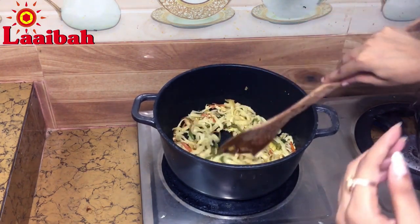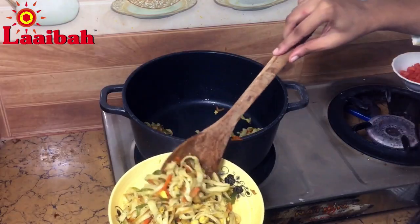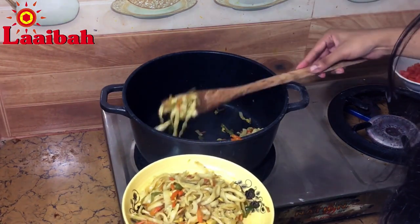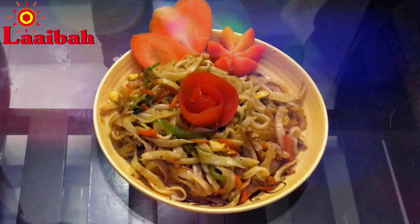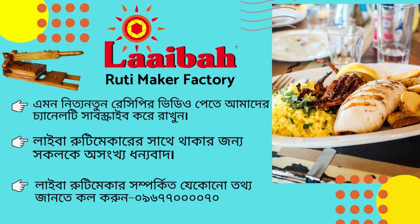Once the noodles are cooked, take them off the heat and serve them nicely on a plate. To get more new recipes like this, subscribe to our channel and don't forget to like and comment.